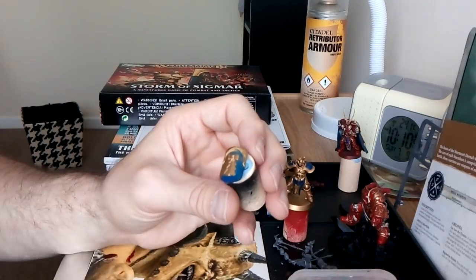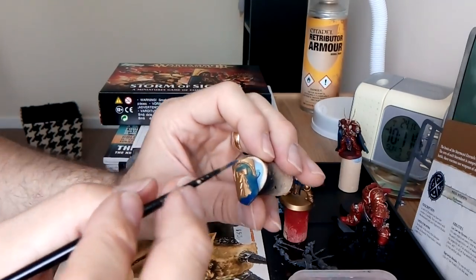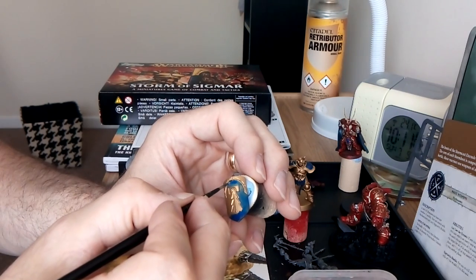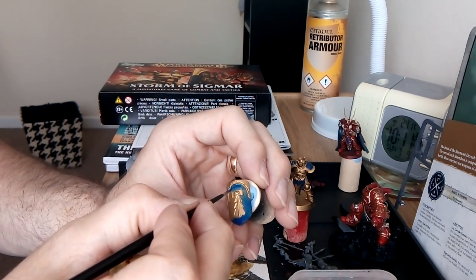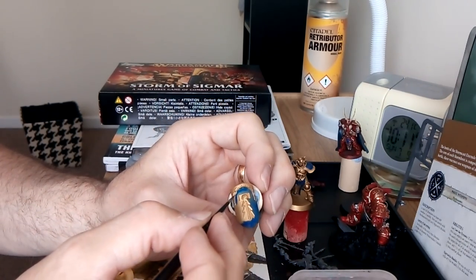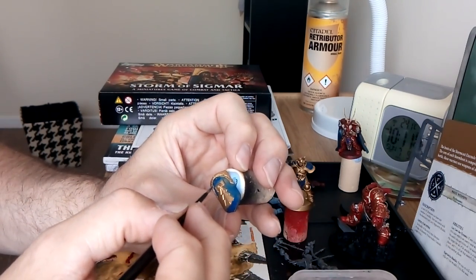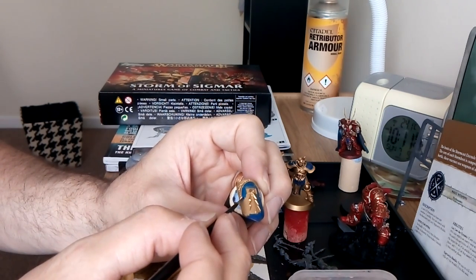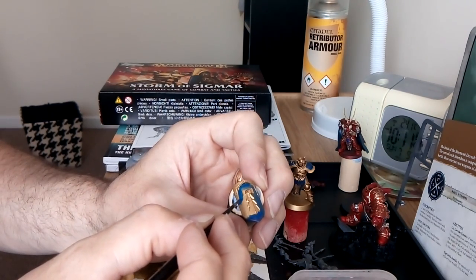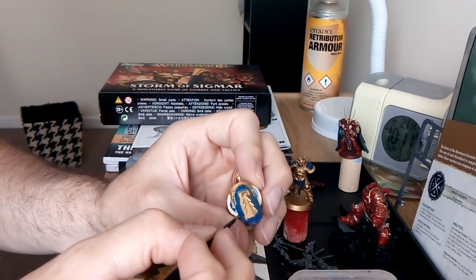See how thin that is there? That's the sort of consistency you want - that way you're not seeing brush strokes. I'm trying to be as careful as possible. Also, on my tips video I did forget to mention - when you're painting, you'll get to a point when you think 'oh, I've got all this lot to do.'